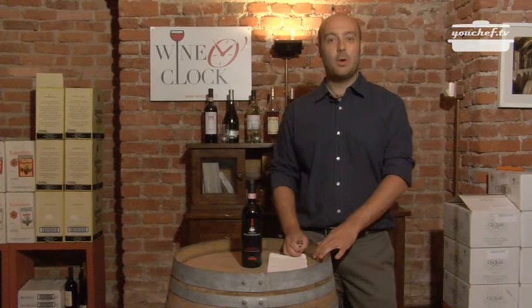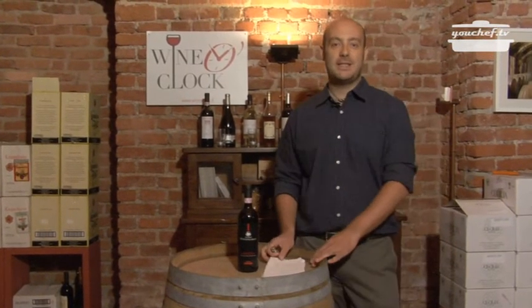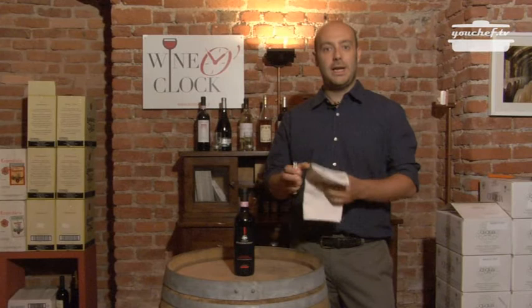Today we are going to learn how to properly uncork a bottle of wine. We need only two tools for this operation: the corkscrew and the napkin. You can use every kind of napkin.